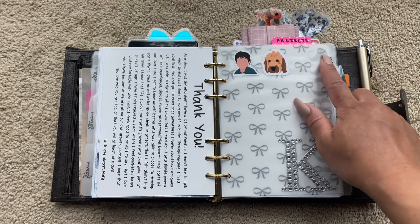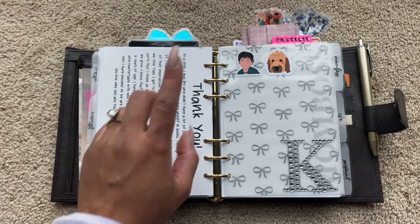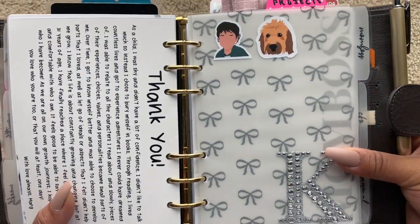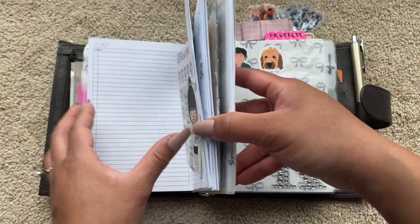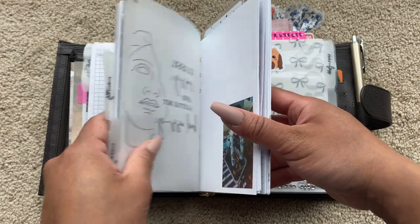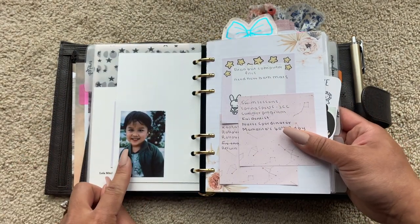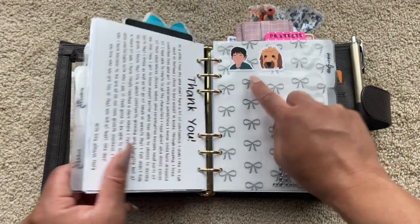The next is going to be Mom Boss — this is anything to deal with home, my son, my husband, my doggy, all that stuff. How cute are these stickers? My sister made these for me. This is the picture of my son that my sister turned into a sticker — whoa, that is just so cute. And that's my dog Murphy.